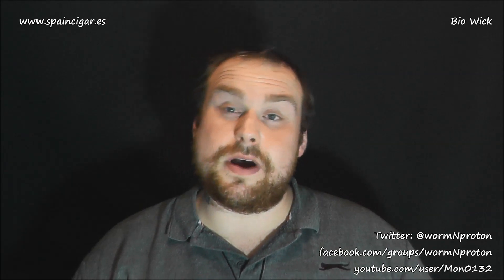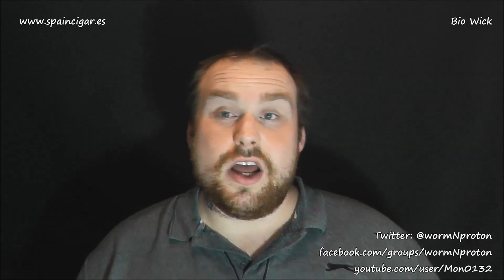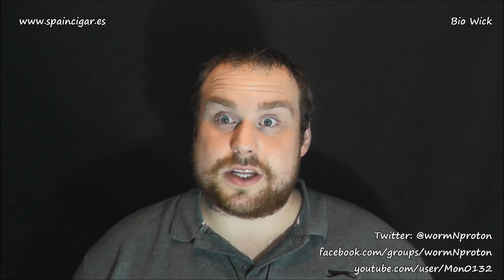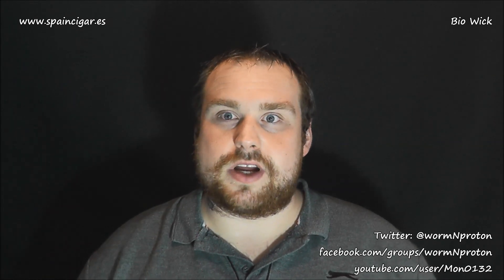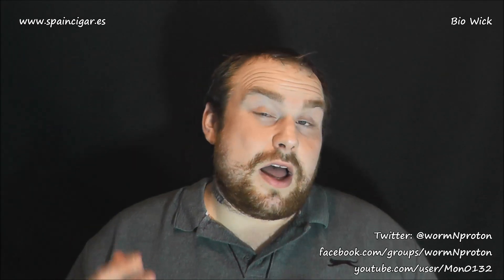Big thank you to the guys at Spain Cigar for sending this down. The link will be below if you want to check them out. The service was spectacular — they arranged it on a Friday evening, it was on my door Monday morning, actually in the country Friday night. I strongly believe if it hadn't been a Friday and weekend when UPS don't deliver, it would have been next day. I've seen people who bought from Spain Cigar get next-day delivery — Royal Mail can't even manage that in the same country. Big hats off to Spain Cigar for such a great service coming from another country. Thank you guys for watching — give it a go. I've been Mr. P, see you soon.